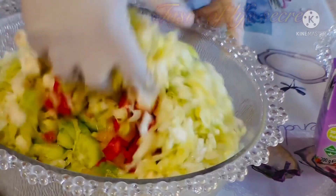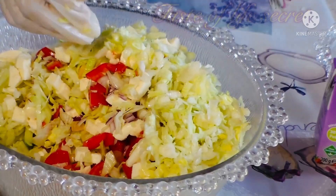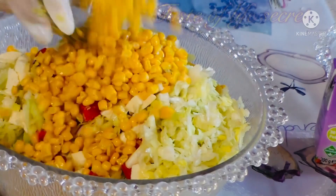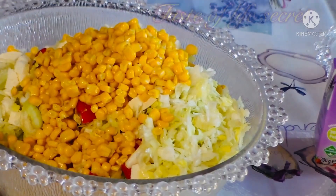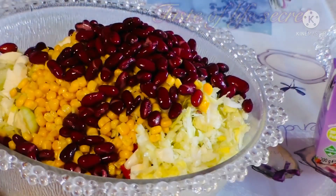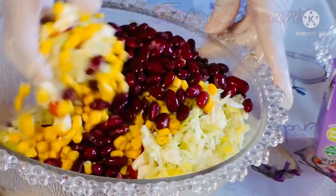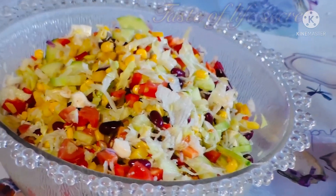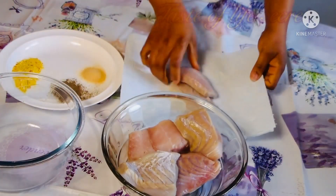I'm done cutting the salad — that's the vegetables. So now we are going to mix everything together. We add in our red beans and mix them very well. After mixing, we set it aside. Right now we are going to prepare our fish.